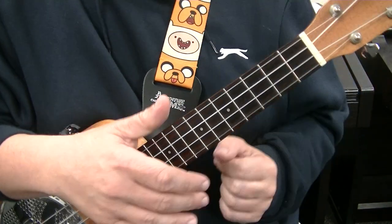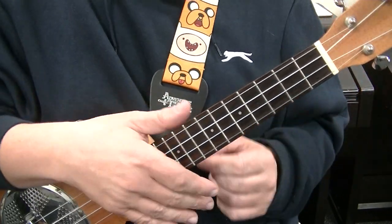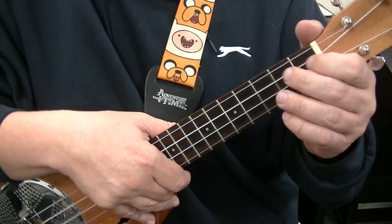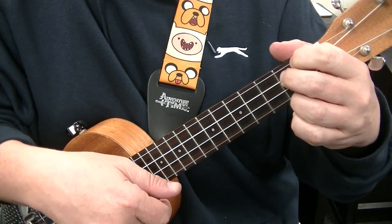In this lesson I'll be teaching you some blues ukulele. In this video we'll be playing in the key of A. So the chords you'll need to know are an A, a D, and an E7.